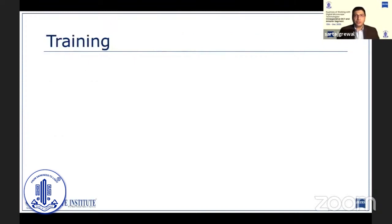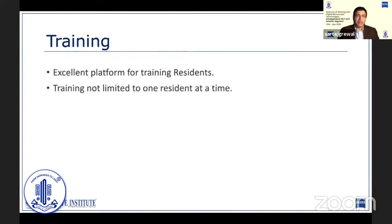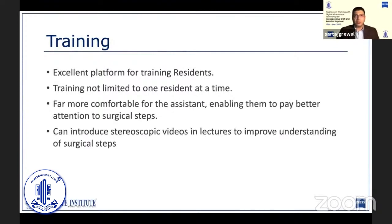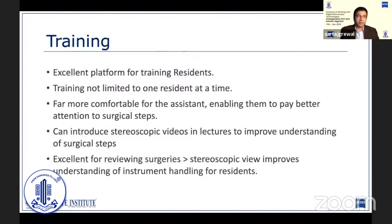Heads-up technology truly shines in the process of training young surgeons. The stereoscopic view is not limited to one resident at a time. It is also far more comfortable for the trainee assisting you, especially if there is a significant difference in height between the primary surgeon and the assistant. The advantages carry forward beyond the OR with the ability to demonstrate surgeries in lectures with stereoscopic videos, which can dramatically improve the ability to explain nuances of certain surgical steps such as chopping during phaco.